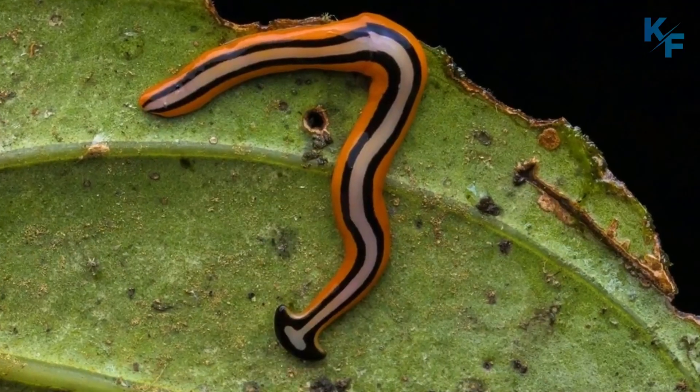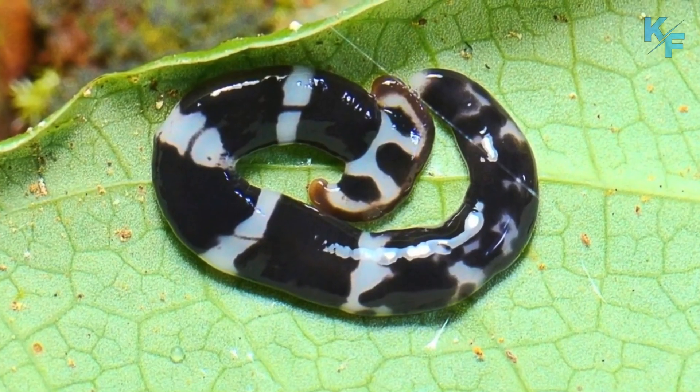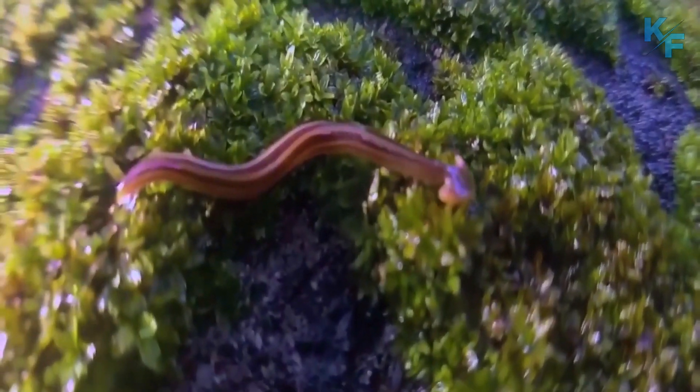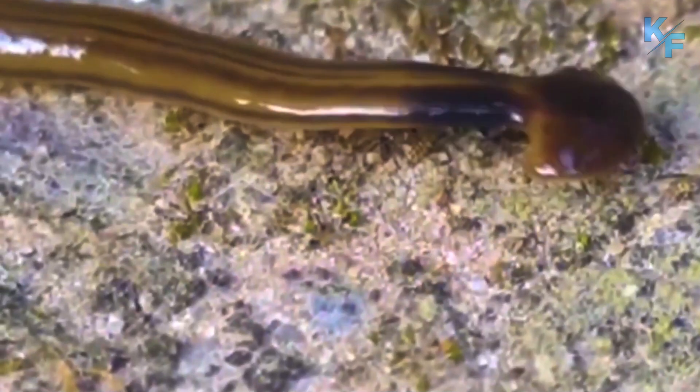The pattern of stripes can be helpful to identify species, though all have a similar biology. The semi-circular head of flatworms houses sensory organs and numerous tiny eyes. These species are often black, blue, brown, or gray in color.